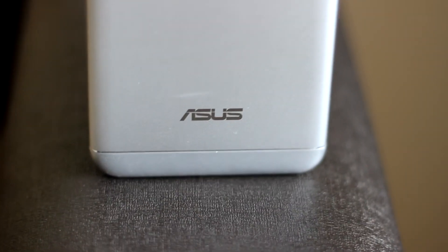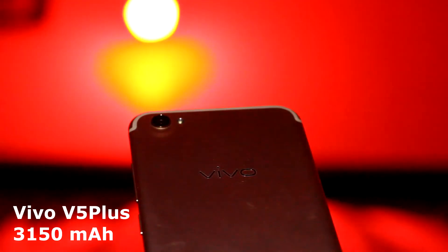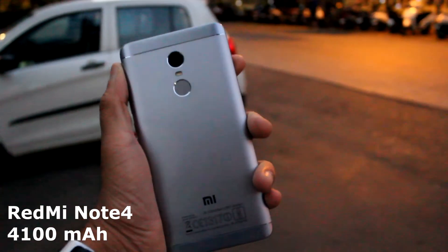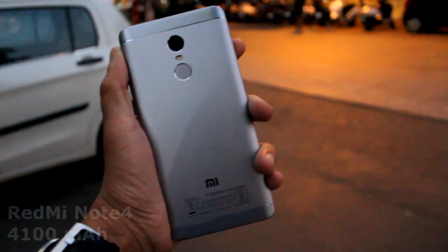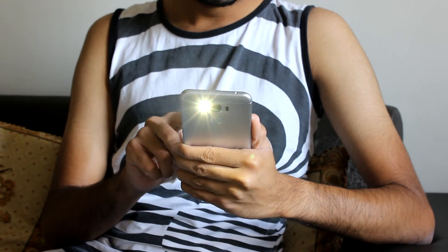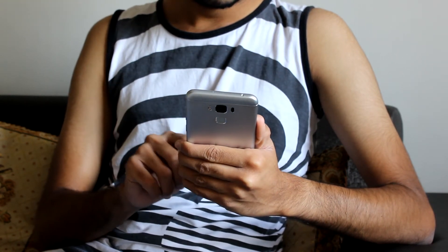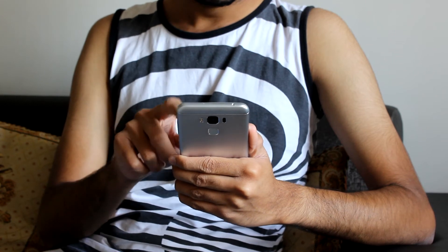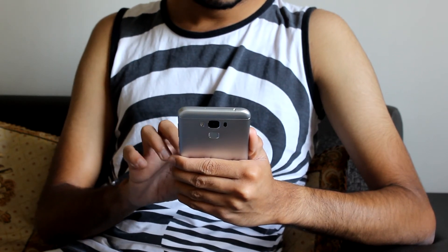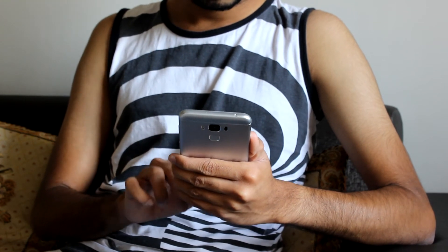The battery is above average in size and is paired with a weak processor, but we have seen a lot better. We have seen phones with smaller batteries outperform this, and phones with a similarly sized battery be a lot more powerful. So where does that leave us with the Asus Zenfone 3 Max? Well, this is a low-range device through and through. At its price tag, it's going to compete with the Moto G5 and the Redmi Note 4, which are two phones that we like a lot.